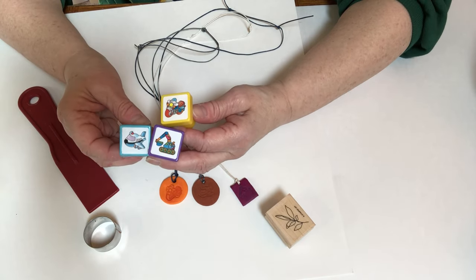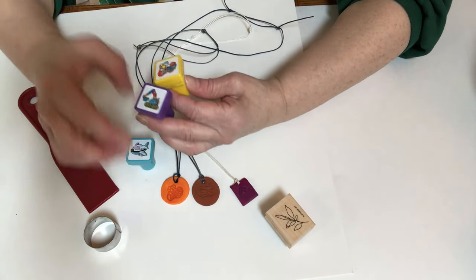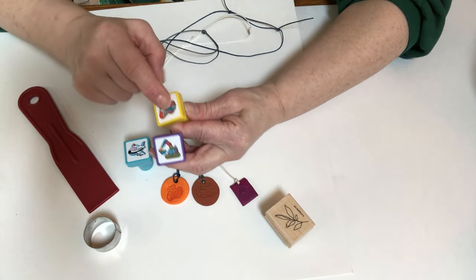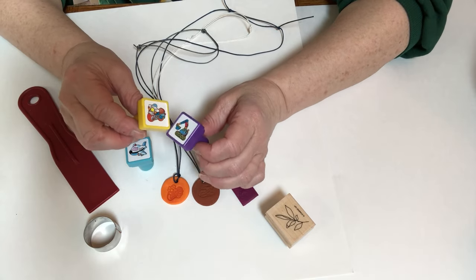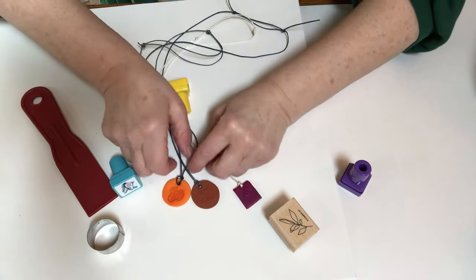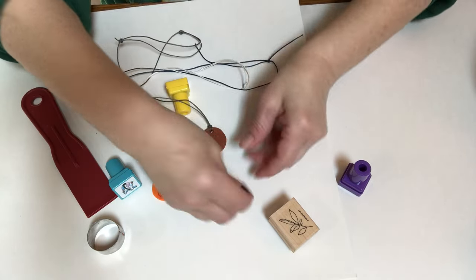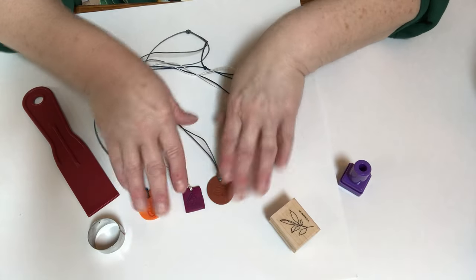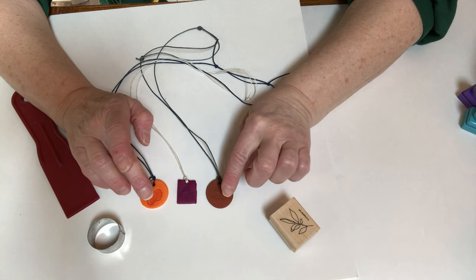The problem when I got these stamps was that they had ink in them — I didn't want ink to go on my clay. So I ended up opening them and letting them dry out. It took a long time for the ink to dry up, so if you can find stamps that don't have ink in them, that's much better. You can see this is the motorcycle, the airplane, and the backhoe.